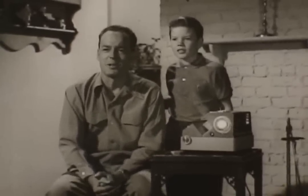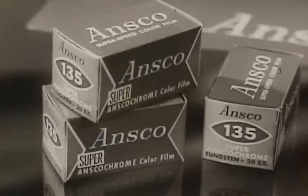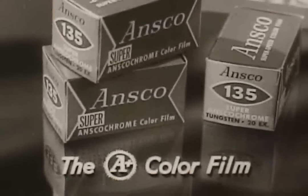This time I used Super Ansco Chrome film. Yes, even with fast action or low light, you'll get superb color pictures from super-sensitive Super Ansco Chrome, the A-plus color film from Ansco.